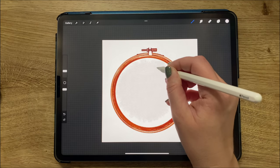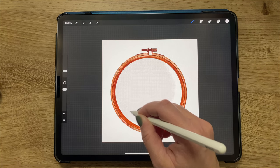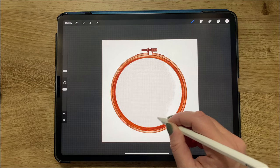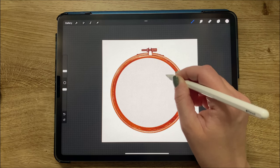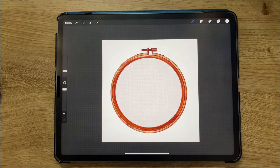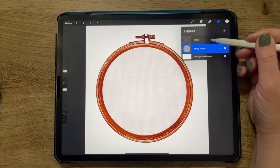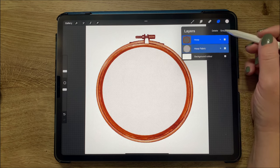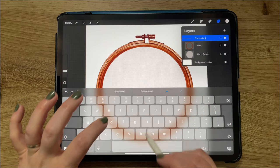I'm scrolling down to where it says textiles and choosing embroidery cloth number one in a small size. I'm carefully using the pen to go around the edges and take that cloth all the way to the edges but not beyond. It's hidden well enough underneath the embroidery hoop so I don't need to use a mask. Now we have our fabric under the hoop, and I'm grouping those layers together and renaming that group 'embroidery hoop.'